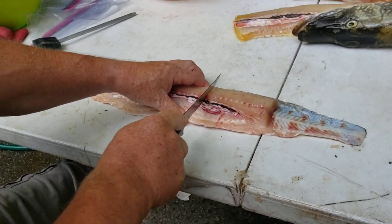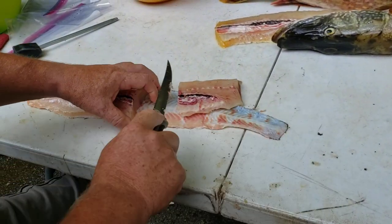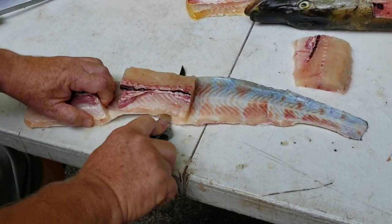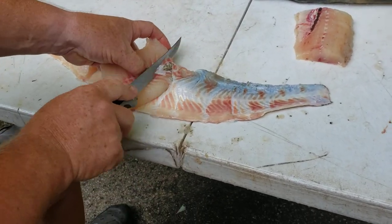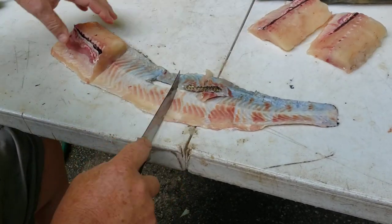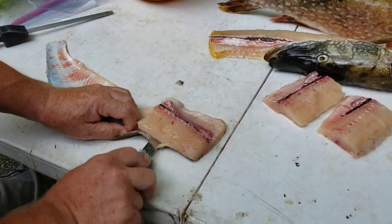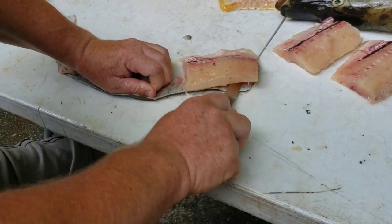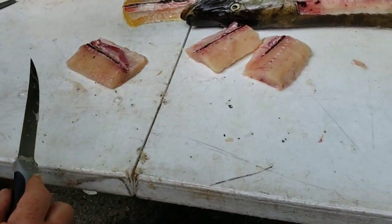Next piece. I'm going to break this into three sections. Just going to cut like that and get it off the skin. There's one piece. Get it off the skin — maybe a little skin with it, but that's okay. Last one. Skin goes in a bucket.